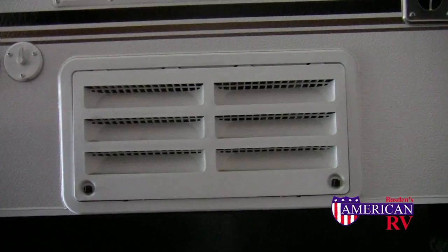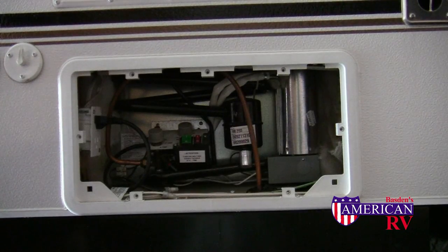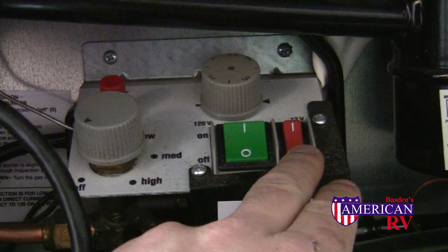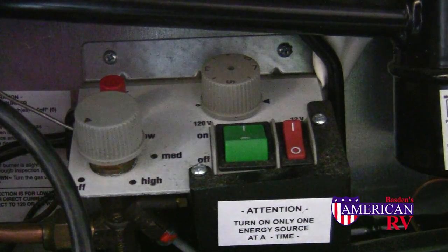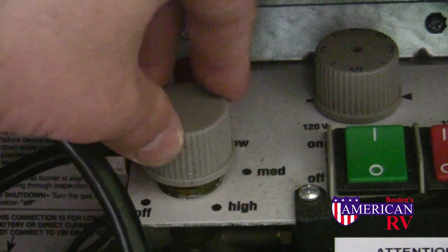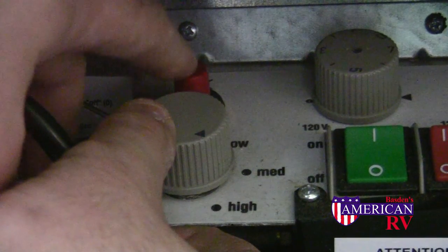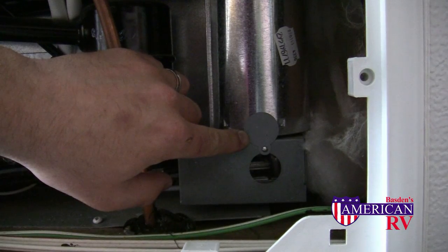On some smaller refrigerators, such as those found on pop-ups, the controls are outside behind an access panel. Locate and remove the access panel door to gain access to all the controls. This model is a three-way fridge — 120 volt AC power and 12 volt DC power along with propane. The top control knob controls your temperature on electricity. To use this model on gas, locate the gas control and rotate it to the high position. Then press and hold the knob down while pushing the igniter button to light the pilot. To check for flame, simply open the cover on the burner assembly. If a flame is present after 10–15 seconds, you can release the control knob.